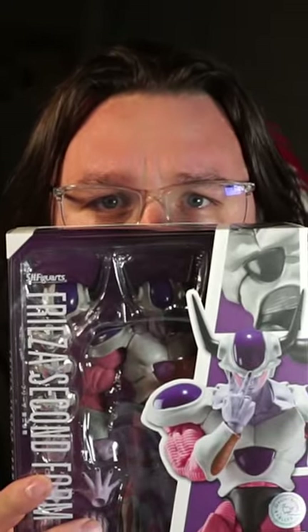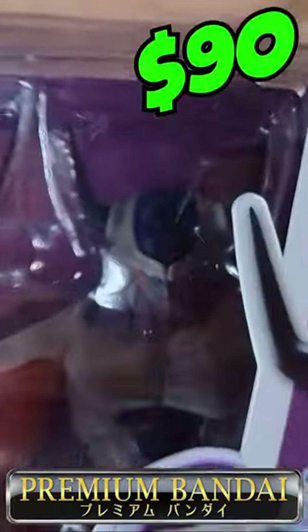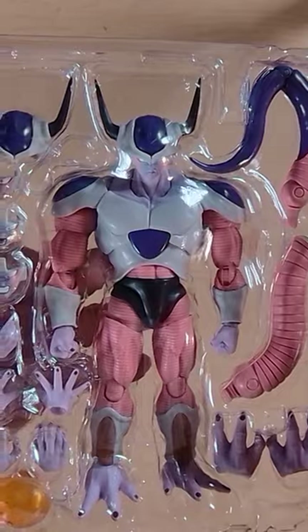Second Form Frieza is one of the newest S.H. Figuarts. Let's take a look at everything in the box. Second Form Frieza released April 2023 from P-Bandai at $90. And this figure is absolutely massive.